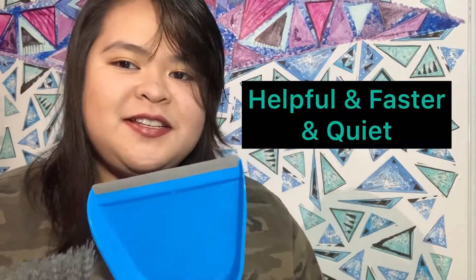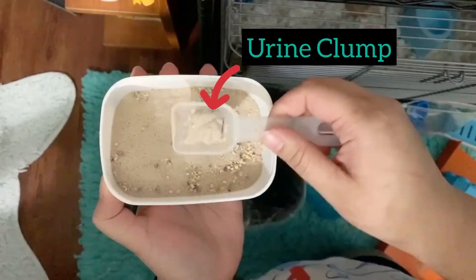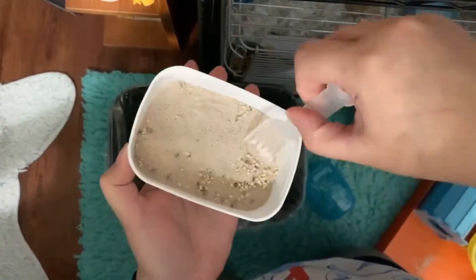You're going to mix the old bedding with the new bedding. You need to do that because if you take out all the old bedding, your hamster is going to be stressed out because the scent is not in there. It's very important to do that.